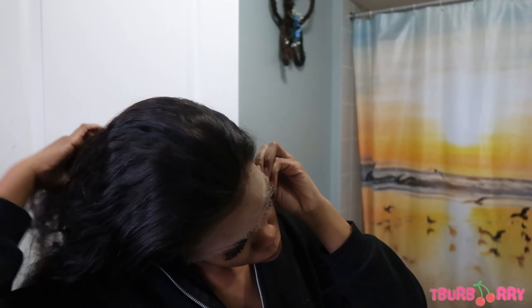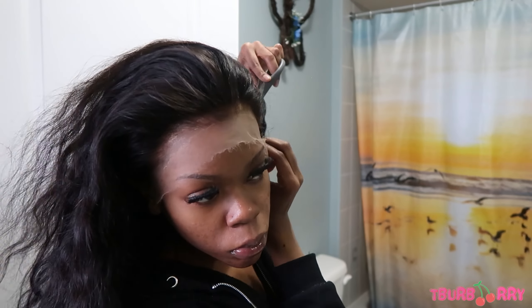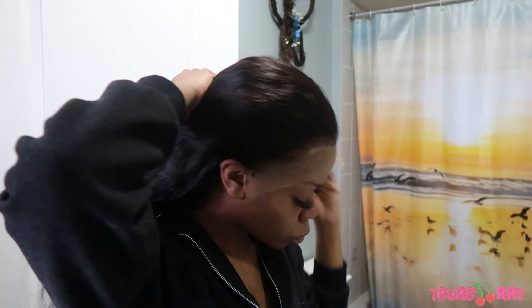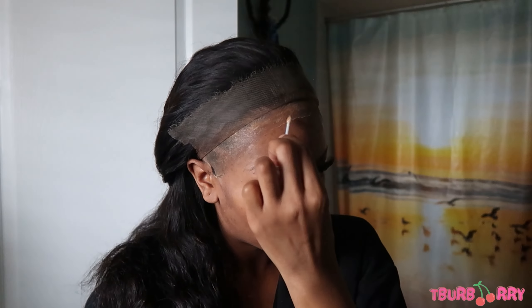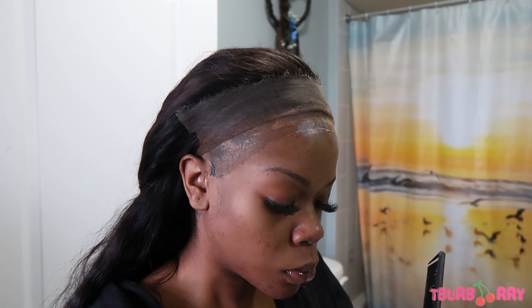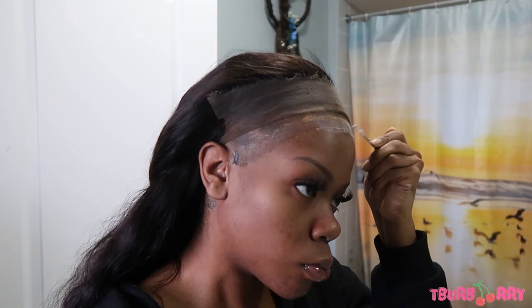At the end of this video you'll see in my review that I said the hair doesn't hold a tight wand curl, and I still stand by that. I thought something was wrong with my wand but it's getting hot. I'm using BioSilk, I'm using spray — I curled the hair on three different occasions using different products each time and the curls kept dropping. It was still cute though.